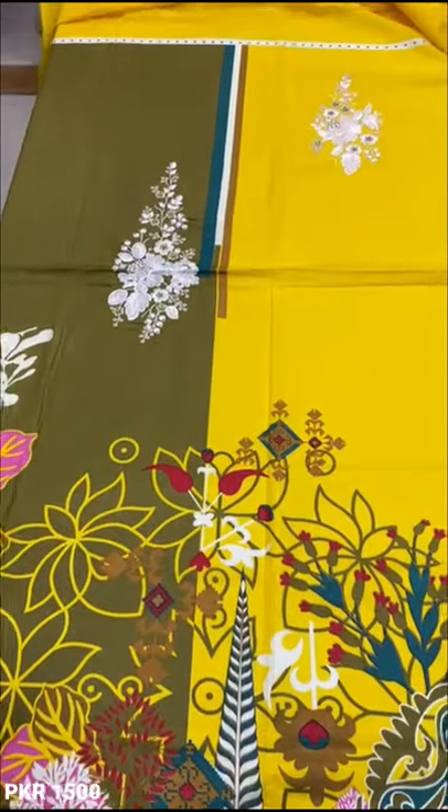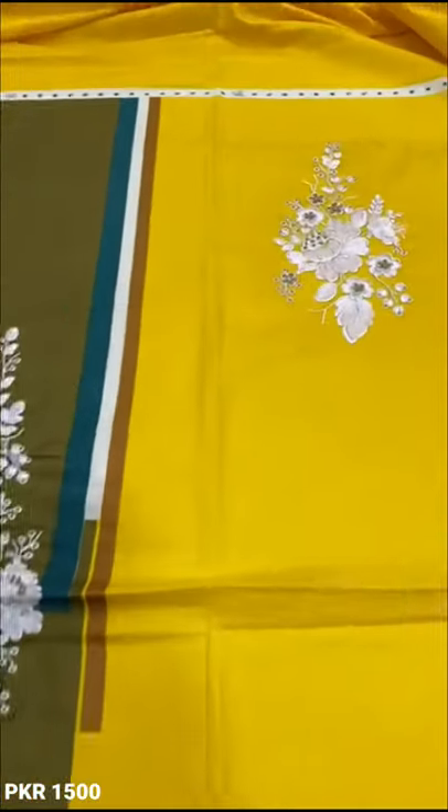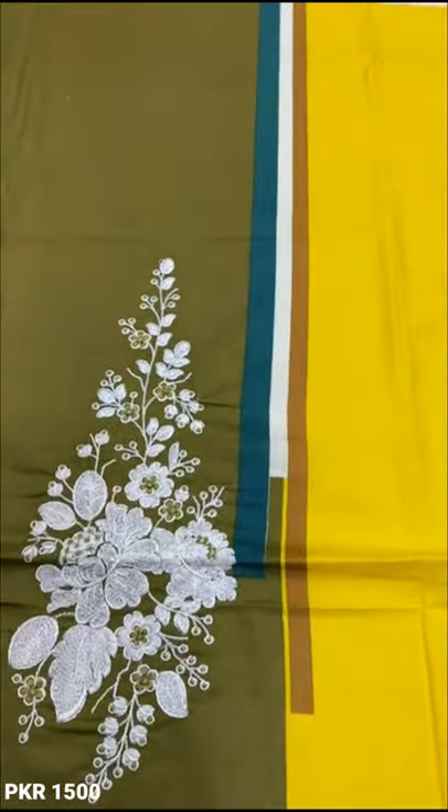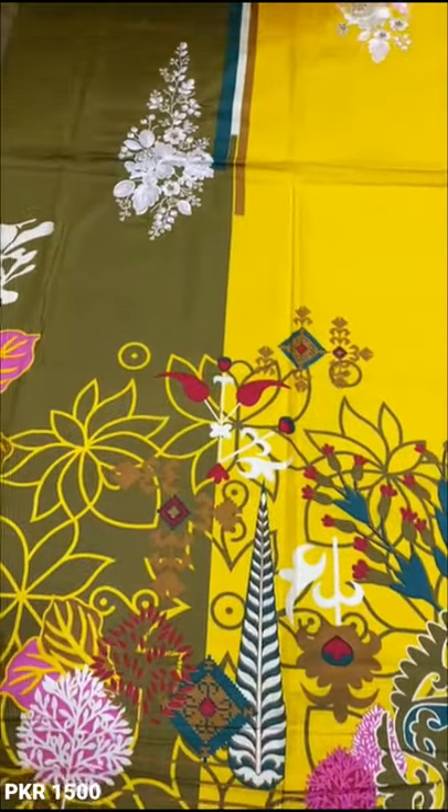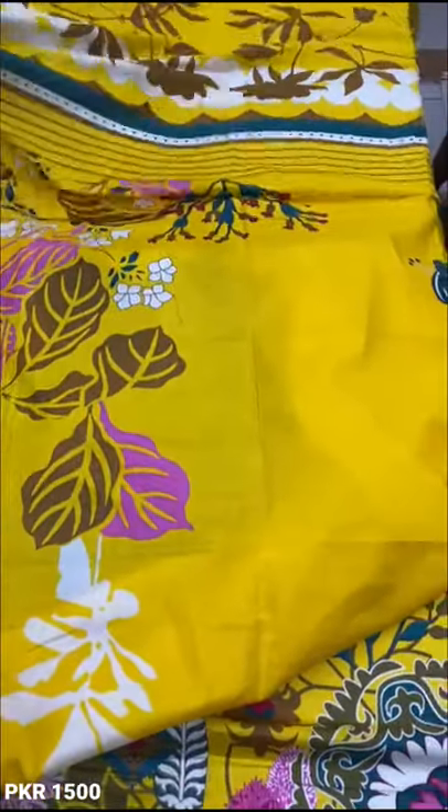This is the whole front piece. This is the neck. There are two bags. This is printed. This is the bag. This is the printed bag.